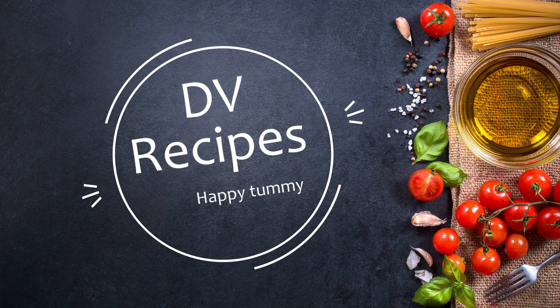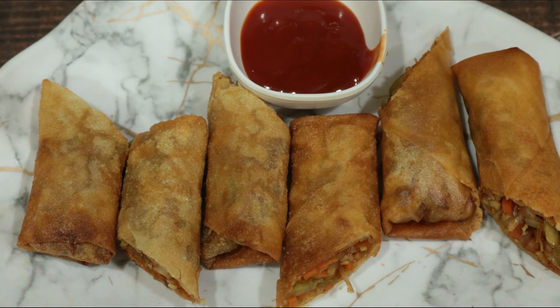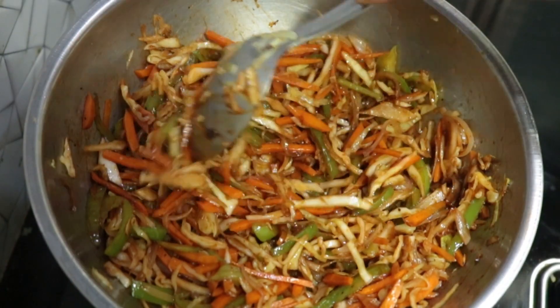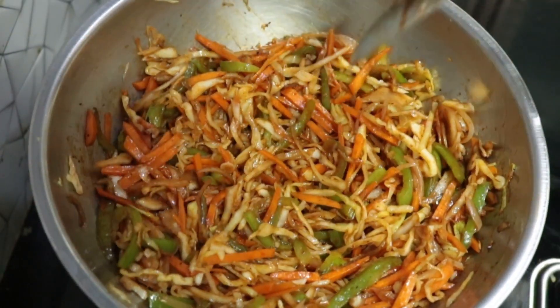Hello Friends! Welcome to DV recipes! This recipe is a restaurant-style spring rolls recipe, covering the stuffing, veggies, and vegetables.